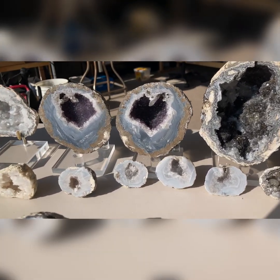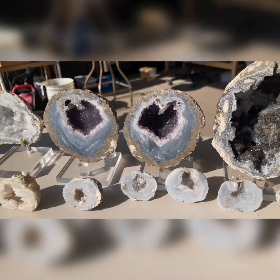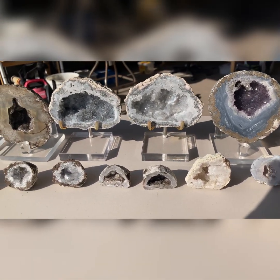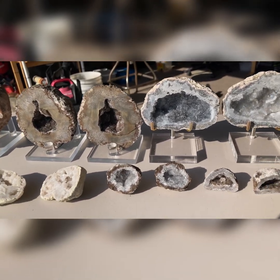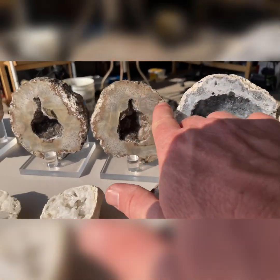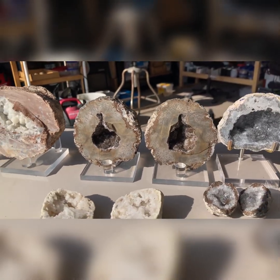That one right there is my wife's favorite — it's purple on the inside, so of course it's her favorite. She also thinks it looks like a heart, and I agree with her, it does. I plan on polishing the face of these — you can see how smooth that face is on some of them — I'm going to try and polish those up so they shine a little bit more.